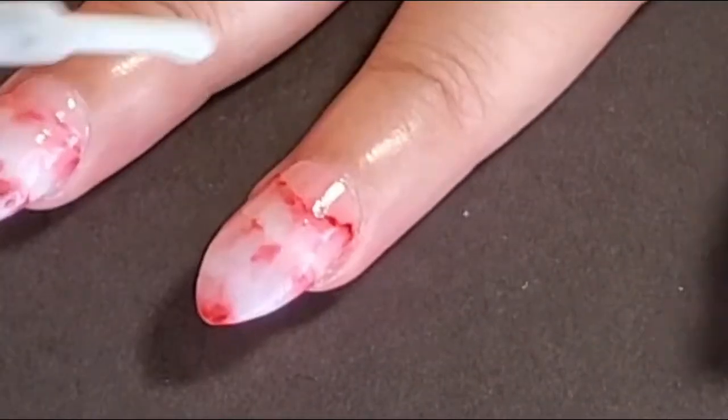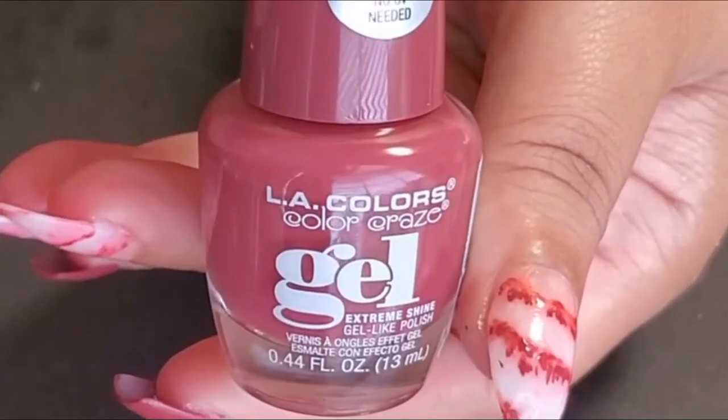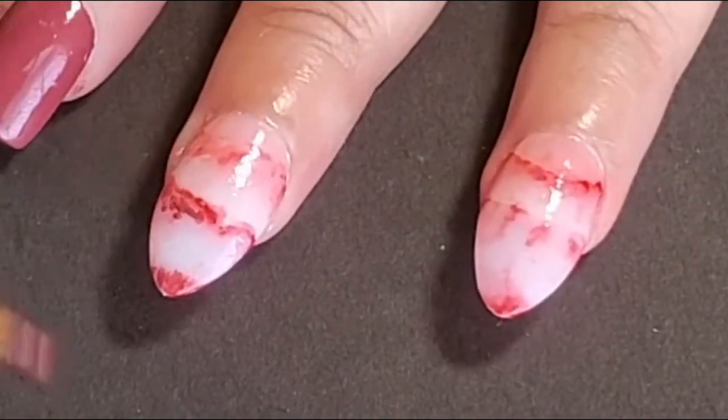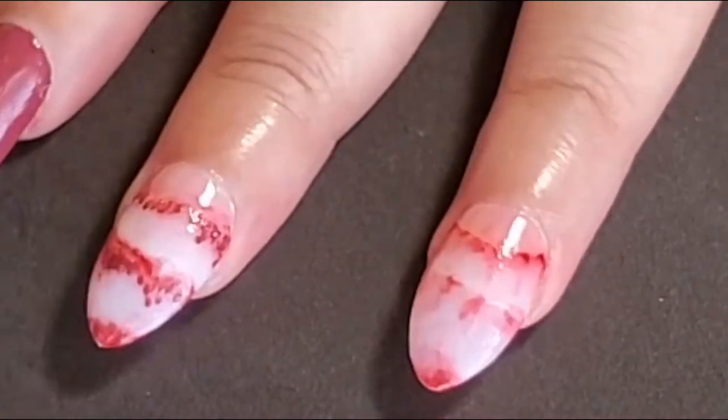Once I was happy with the red look on each nail, I went back in with that milky white because it had kind of gone away. Then I used a liner brush and went back in with that main color, LA Colors Color Craze gel-like polish called Tea Time, trying to speckle in some of that color around the red sections that I just made.